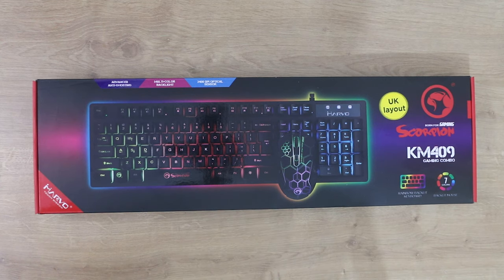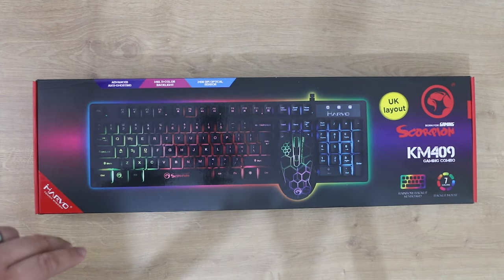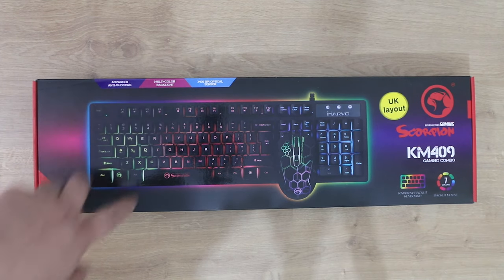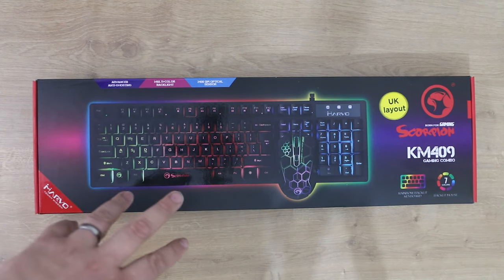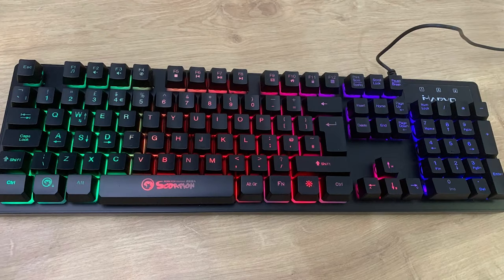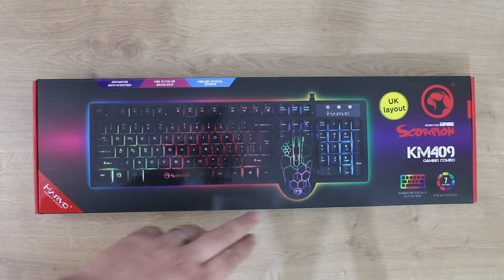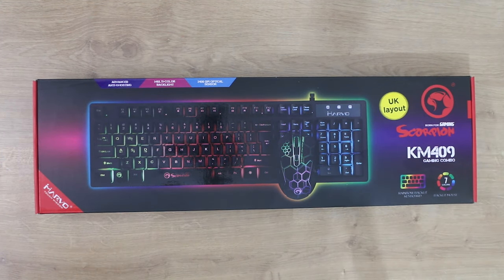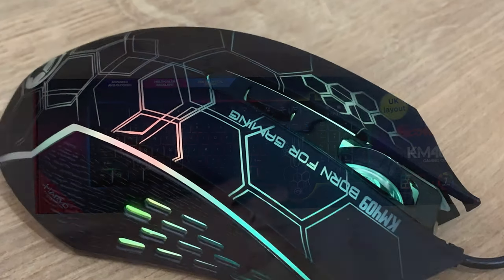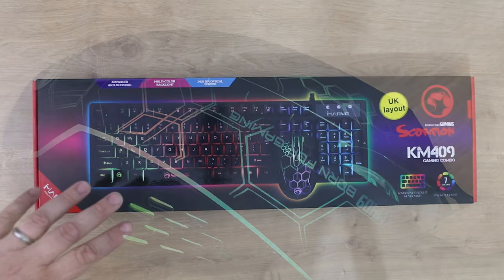The keyboard is rainbow colored — if I remember right there are basically three colors on it. You can change them to a preset design, but you have to use a preset or turn the lights off. You can change the brightness but you can't choose specifically which colors you want — you can't have the whole keyboard one color. The mouse has seven colors; I'm guessing it just rotates through them, but we'll find out in a few minutes.